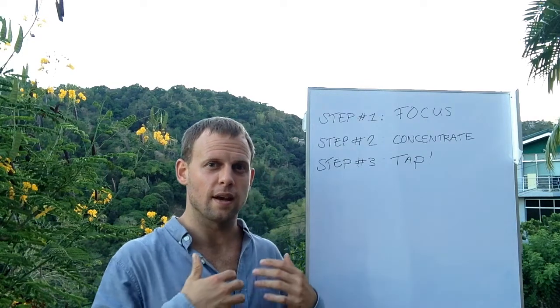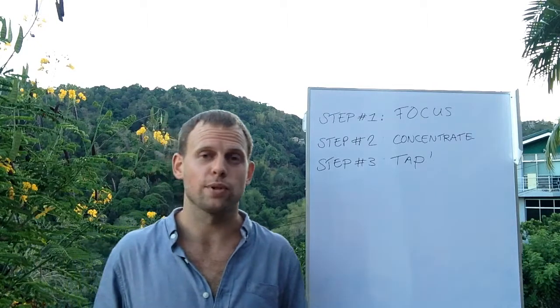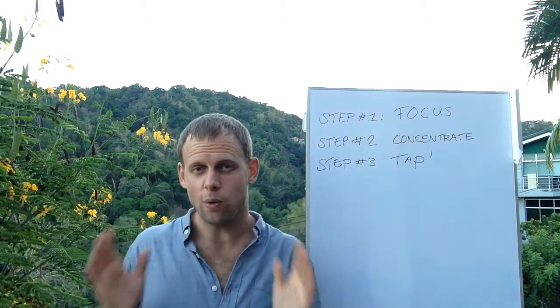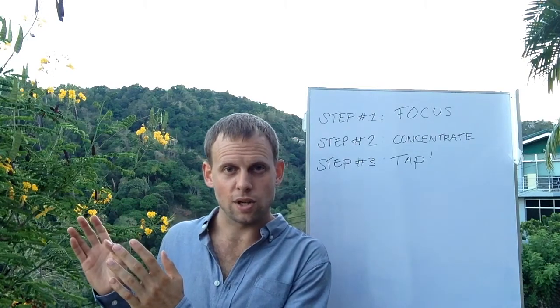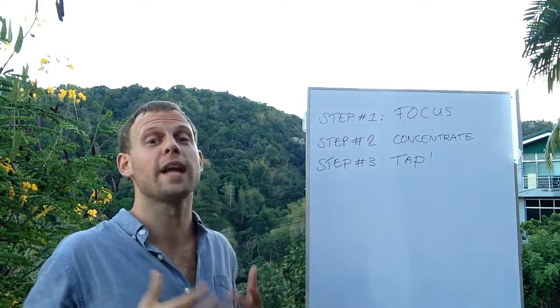And this is kind of how I often use it as well. It's in three simple steps. Step one is you focus — you need to focus on something, you need to pick a target. So you need to focus on a problem that gives you a negative emotion.